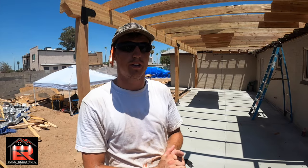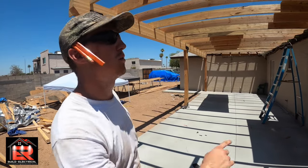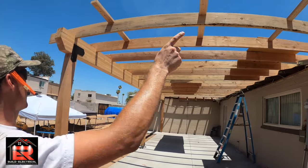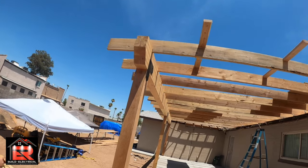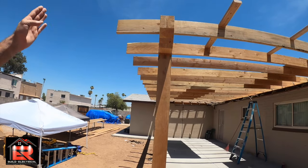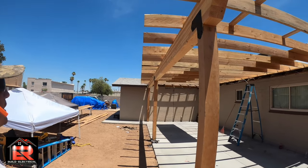With regular nails you can hit the board and the board pops up; with ring shank it's locked on there. Definitely use ring shank. Here are your kickouts and our custom little cut beam. You can see we haven't cut these yet and they're already pretty straight and lined up — very nice.